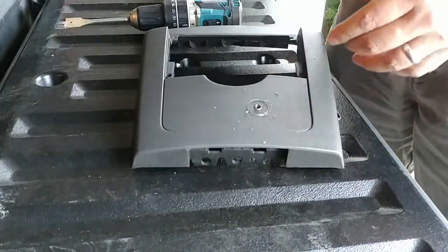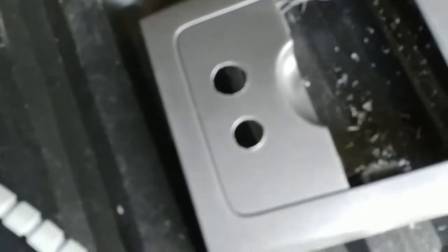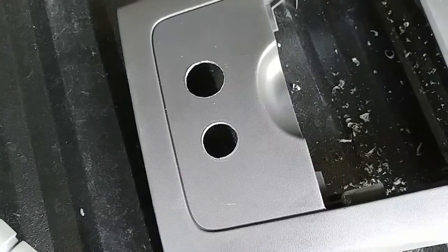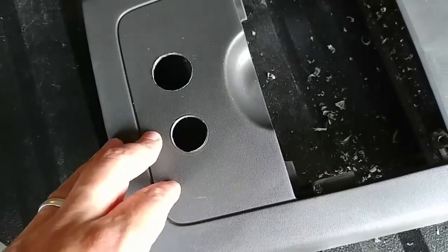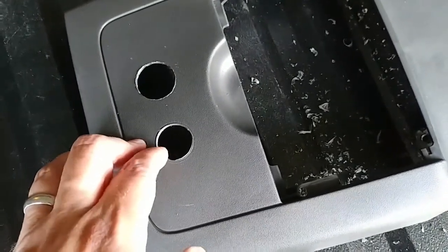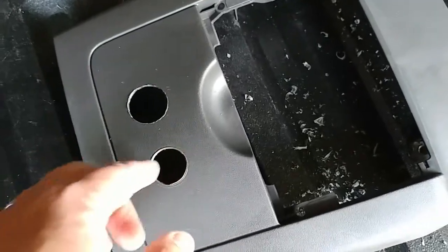I'm going to stop the camera and finish this up because my battery is dying. I got my holes punched out. What I ended up doing: I went in reverse with the spade bit for a couple of revolutions just to get the outline of the hole marked as a starter groove, then switched back to forward — again very slow speed, just a couple revolutions per minute, using real good trigger control.